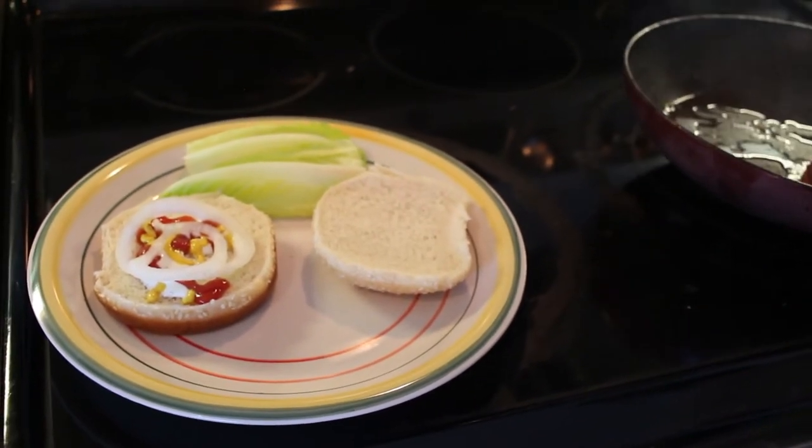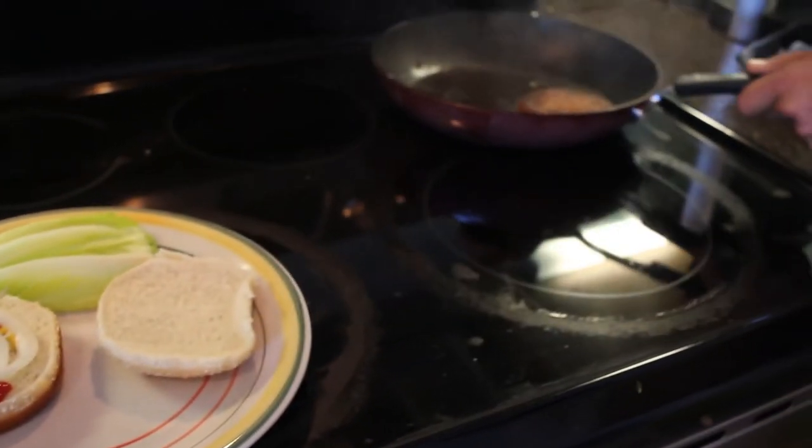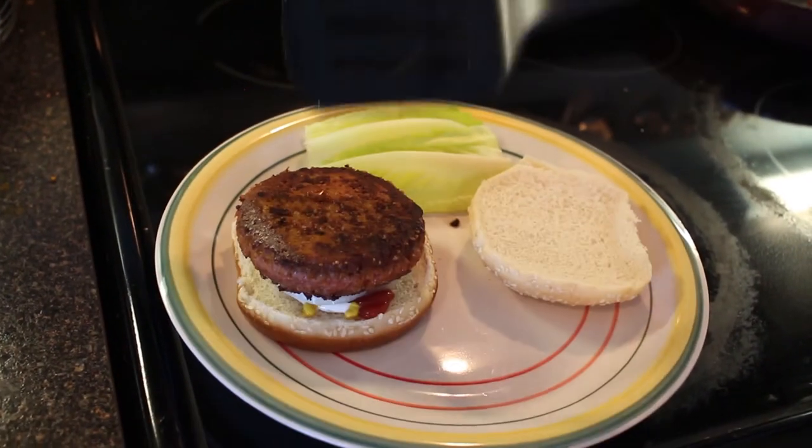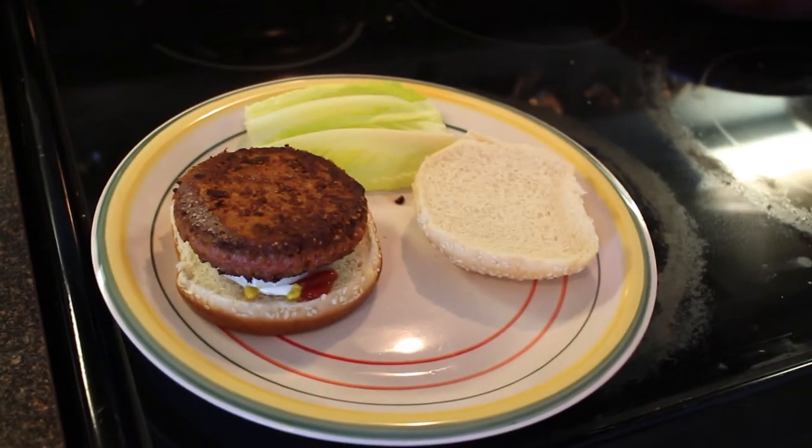Alright, so this is the moment of truth. It is kind of greasy in the pan so I don't know how I feel about that, but let's see. I made a nice simple burger here just so I can actually get all the flavors from it.